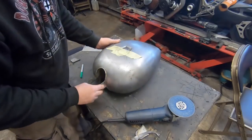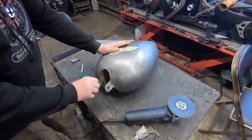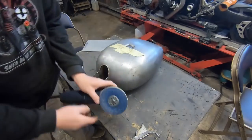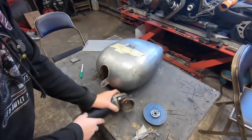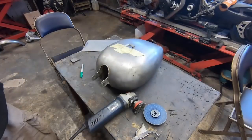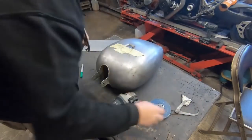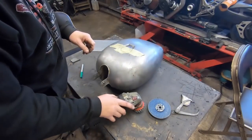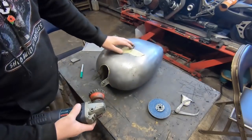I think I'll just put a wire wheel in the grinder and get a bit more of that paint off. You should wear your glasses anyway, but with one of these absolutely make sure you've got your glasses on. Get one of them in the eye and it's all over.